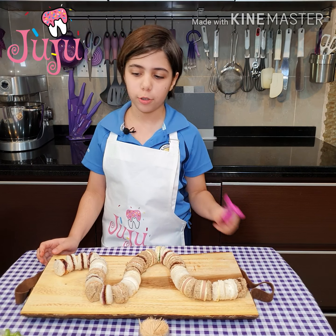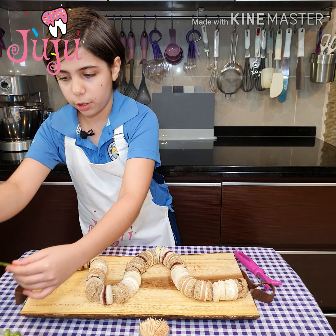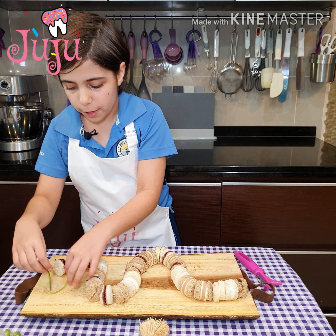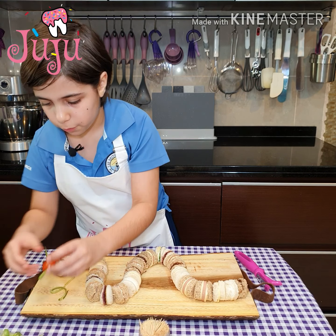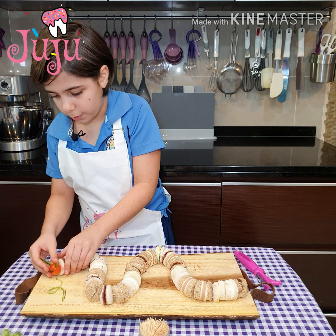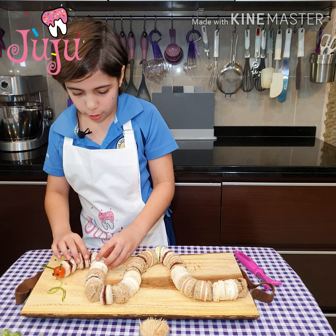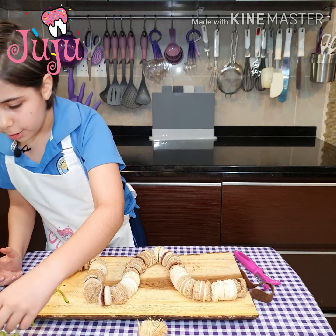I use this peeler to peel the cucumbers into these strands — these will be the grass, it is optional. I'm going to put some in front. First let me just add the head. It kind of looks like the caterpillar is eating some grass.